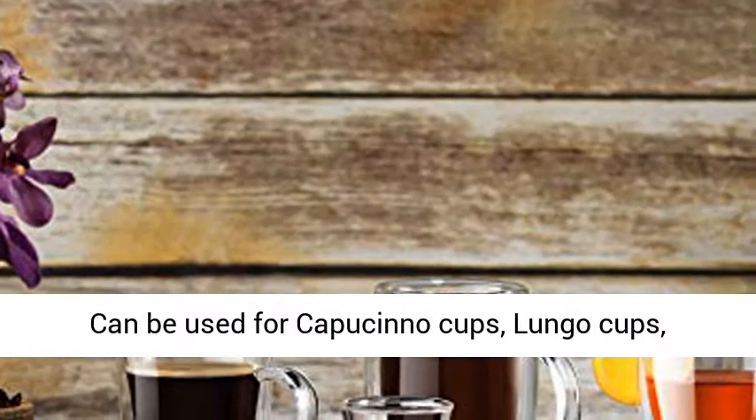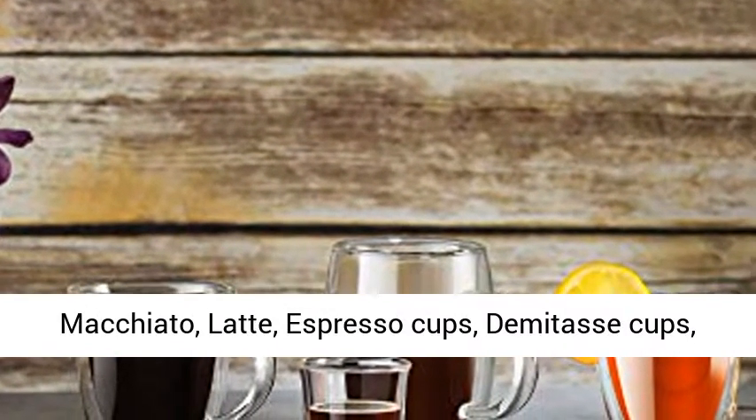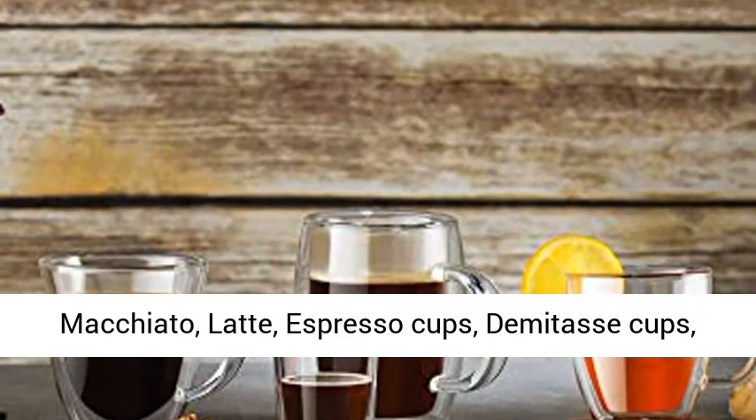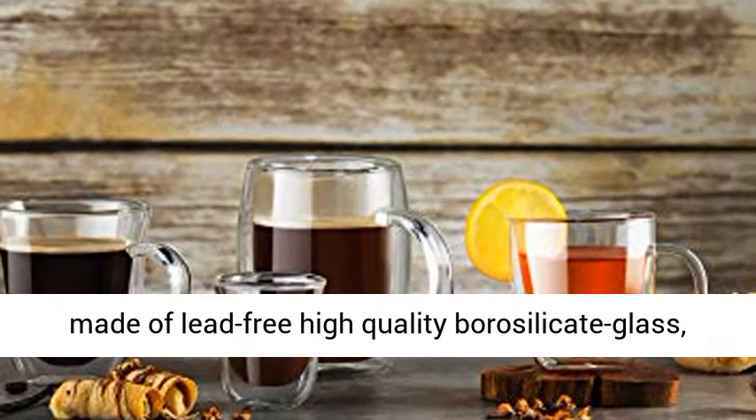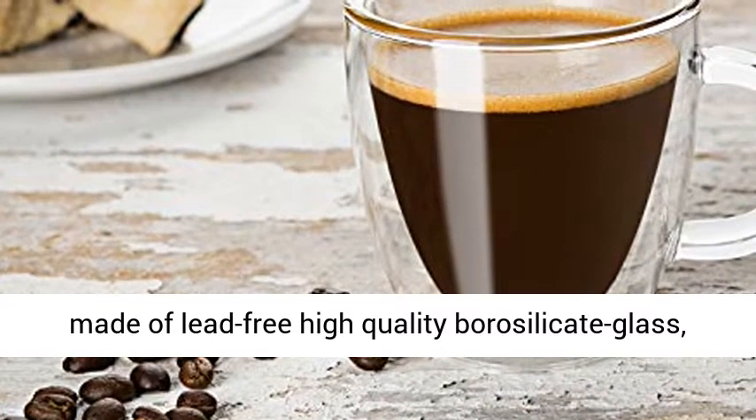Can be used for Cappuccino Cups, Lungo Cups, Macchiato, Latte, Espresso Cups, Demitasse Cups, Tea, Smoothie, and Juice. Top quality espresso mug made of lead-free high quality borosilicate glass.